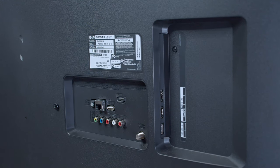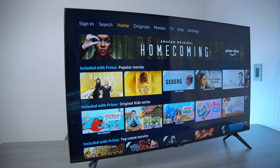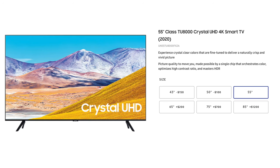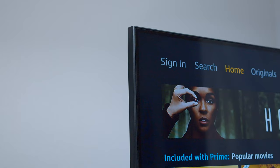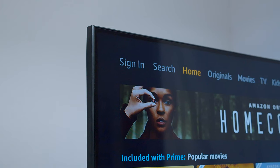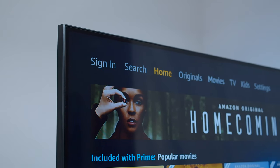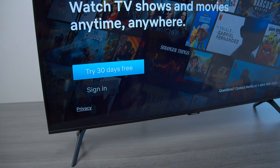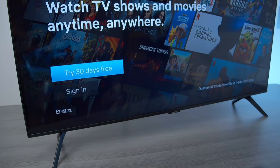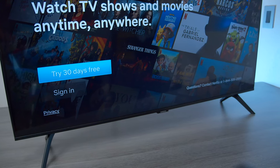It does have one coaxial input and you can use this for an over-the-air antenna to scan for local channels so you can get free TV programming. Here we have the TU8000 by Samsung. This is the 43 inch model but they make them all the way up to 85 inches. Unlike the LG, the bezel on this television is a lot more smaller and it looks a lot more premium in comparison. The Samsung is powered by a Tizen operating system and it has built-in Bixby and Amazon Alexa, and you can hook up Google Assistant but it is pretty tedious using the application.